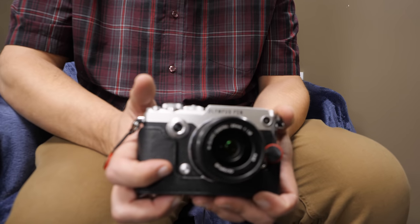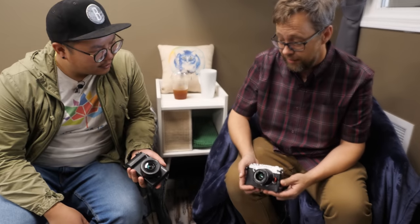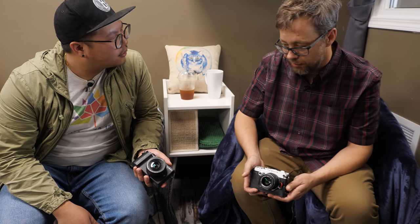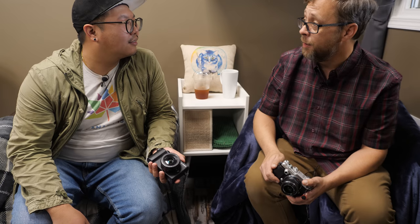In terms of aesthetics, the Pen-F has definitely won me over a little bit — it looks vintage. But the one thing I really wish both this and that had was weather sealing. Especially if you're doing street photography outdoors, you get interesting urban shots, reflections, puddles. You don't want to take a $1,300 camera out and get it waterlogged. Weather seal these street cameras — please, I implore you.